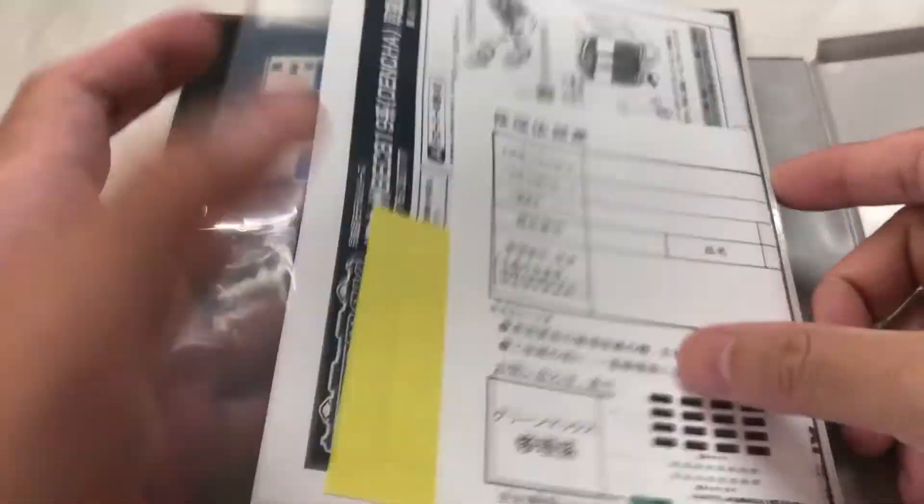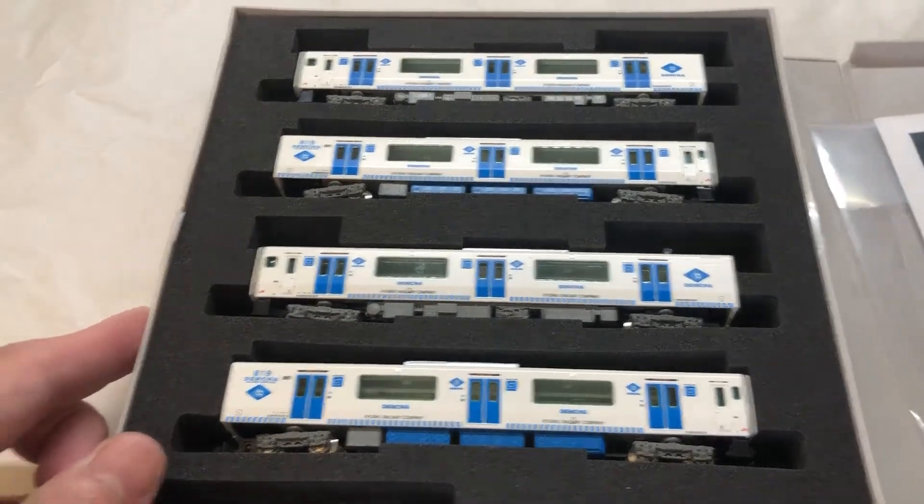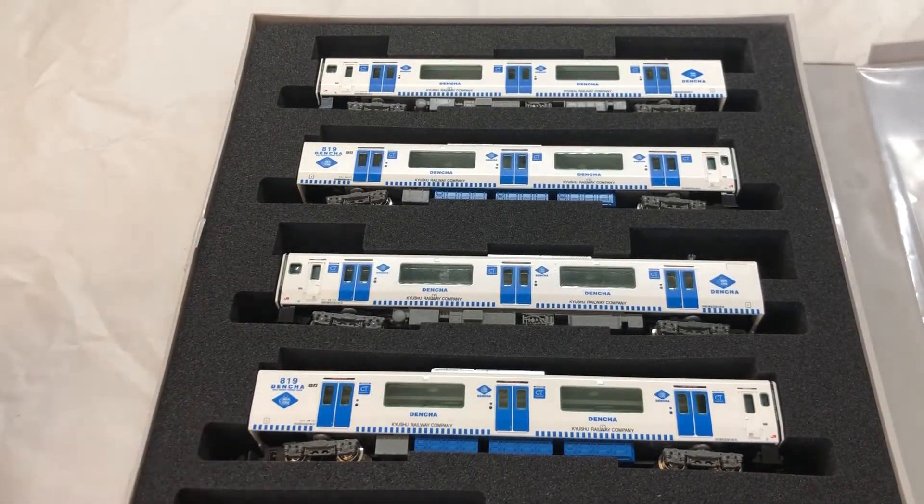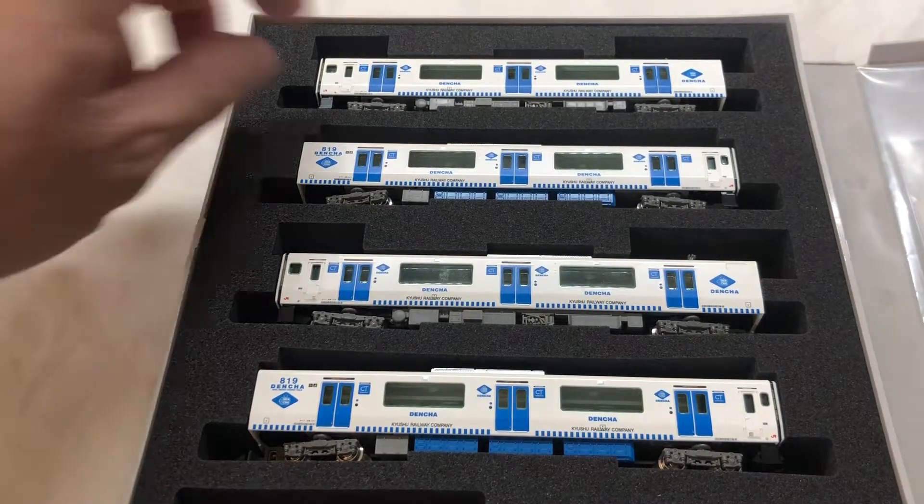Opening the box, we see that this four car set is made up of all Santoshas or all front cars. This means that the layout of the interior would be identical. However, there's a slight difference in that the first and the fourth cars have headlights, while the second and the third they don't.